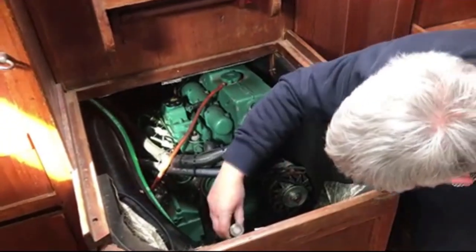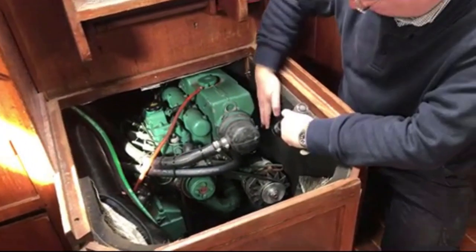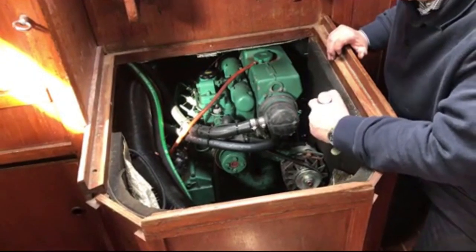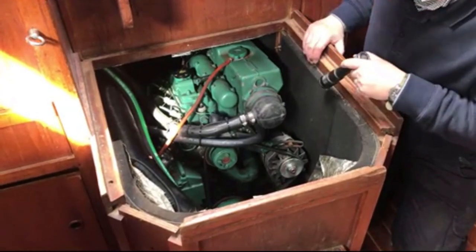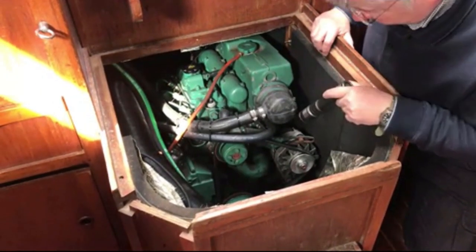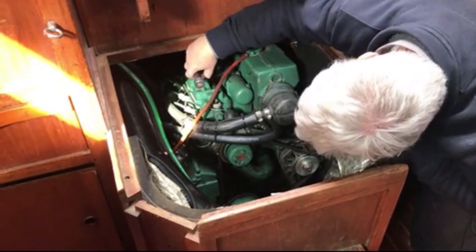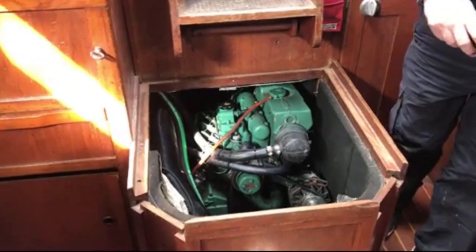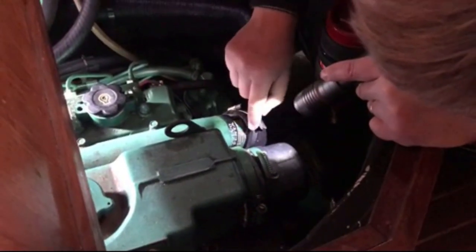They usually have a sticker with the engine number on, and also a little brass plate riveted to the engine — I'm going to find both of those. I've noticed there's a water leak on the side of the heat exchanger — this plate needs to come off because you don't want water dripping on the alternator. It looks as if this alternator has been replaced at some stage. What you don't want is for the alternator to be ruined by water dripping onto it. I've also noticed there's an automatic fire extinguisher in the engine compartment, which is a good idea, but if they go off accidentally they make a hell of a mess.